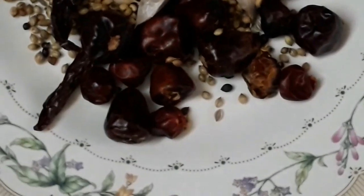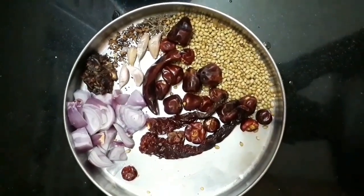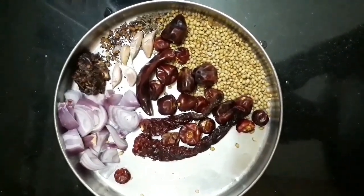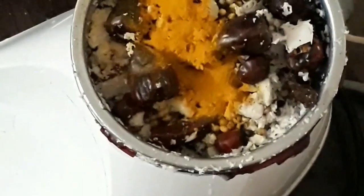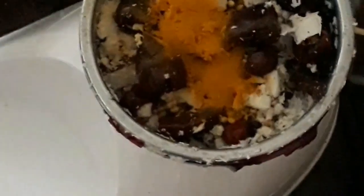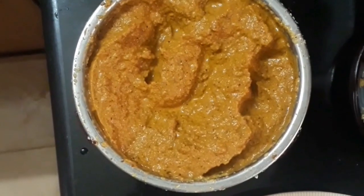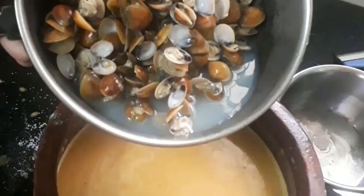We are going to start grinding. You can use the same steps — use it as a seed and grind them together to get the same consistency. In this paste, we add the same ingredients.